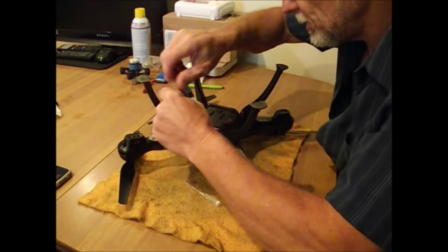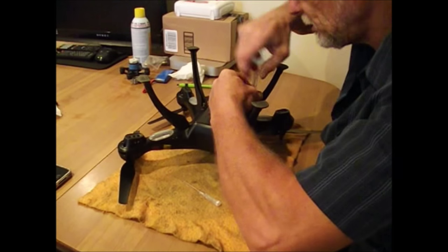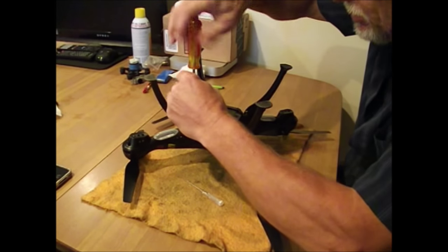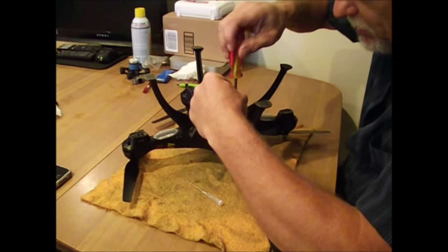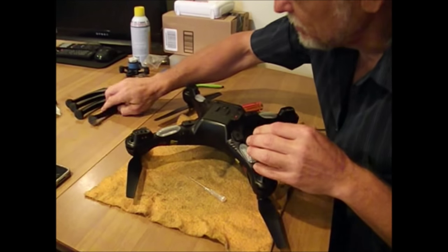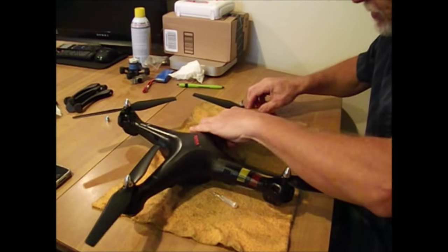I'm going to try to do this as fast as possible to keep you informed. I'm going to remove the legs — I put bigger screws in the front of these legs so that they're sturdier, because those little screws eventually get stripped out and they don't hold. Take your legs off, put them aside, try to keep the screws in them. Flip it over and remove all your props.